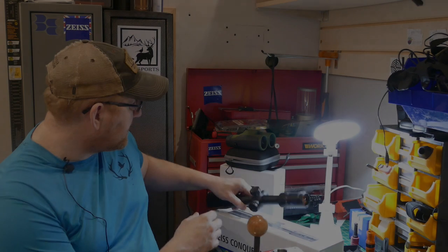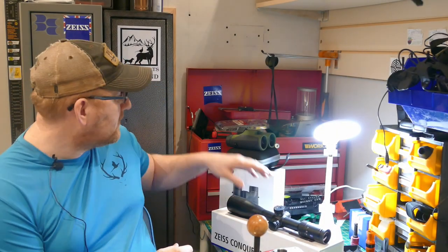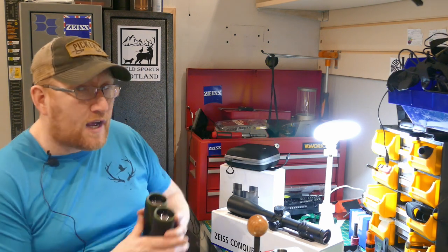Along with the scope, I was sent an absolute cracking little set of binoculars. Again, I reviewed the HT model which were phenomenal. Even my boss Glenn Kedwalder of Game Management Scotland said he thought the Zeiss HT binoculars had a little bit of an edge on his prized Swarovskis in low-light.